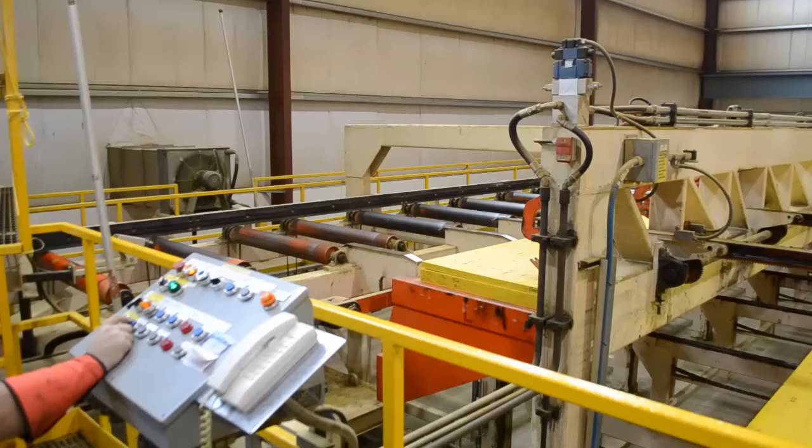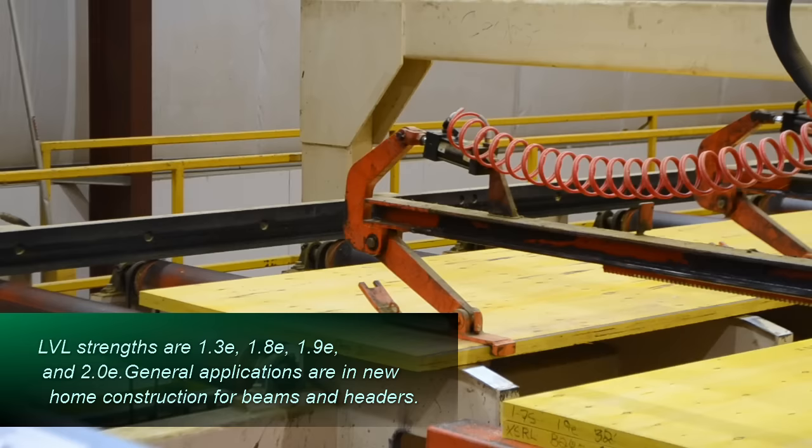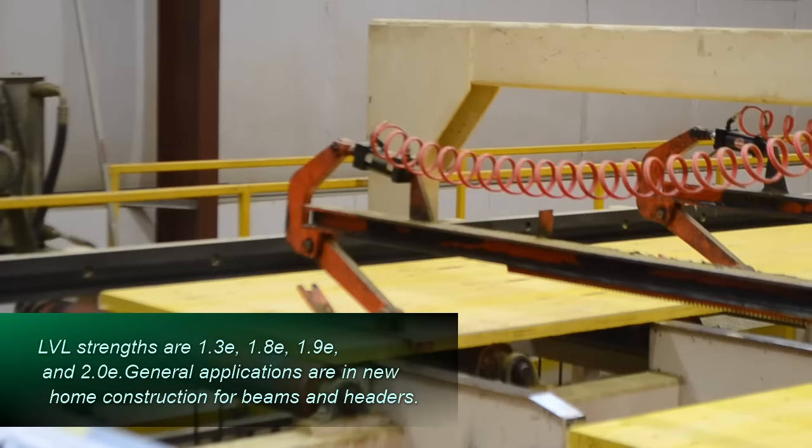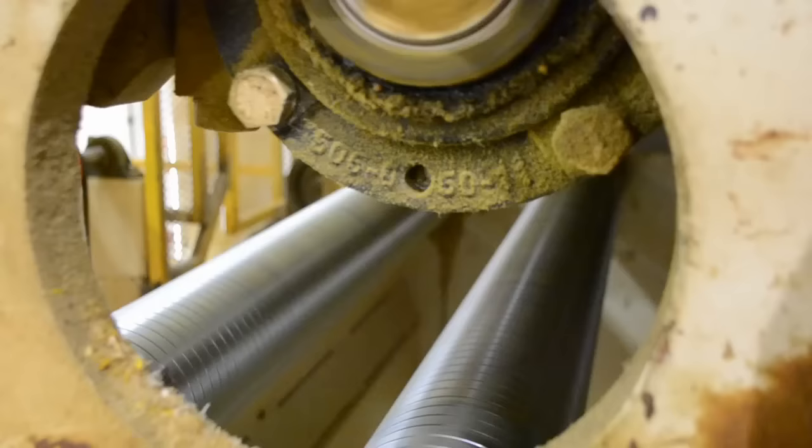The lift is raised up on the hoist and fed into the gang saw. It is called the gang saw because there is more than one blade used, depending on the width the customer needs.